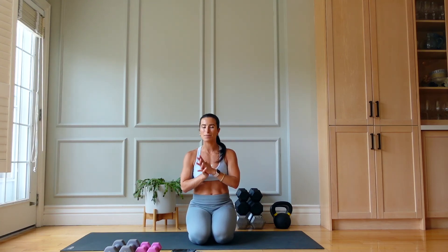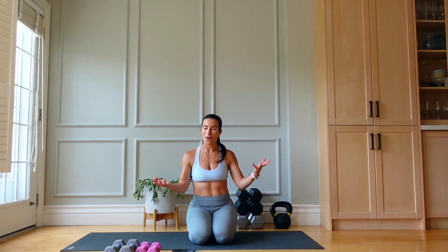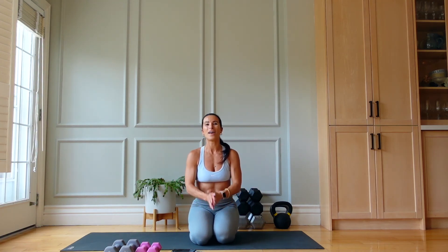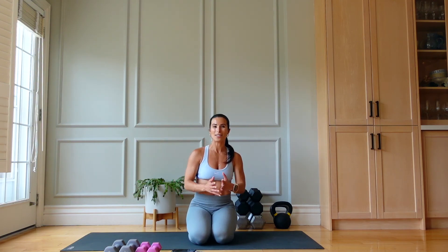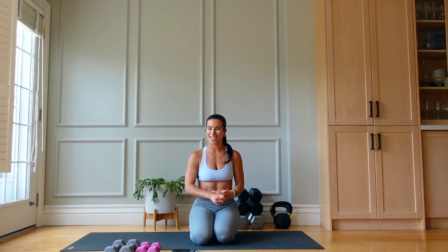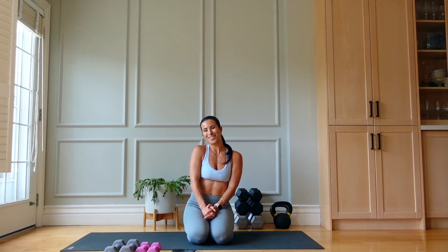All it takes sometimes is 15 minutes — and maybe that's all you have. I hope you enjoyed today's quick and effective upper body burn. If you did, please like, subscribe, follow, share this with a friend, leave me a comment letting me know what the hardest exercise was, and I'll see you soon — bye!